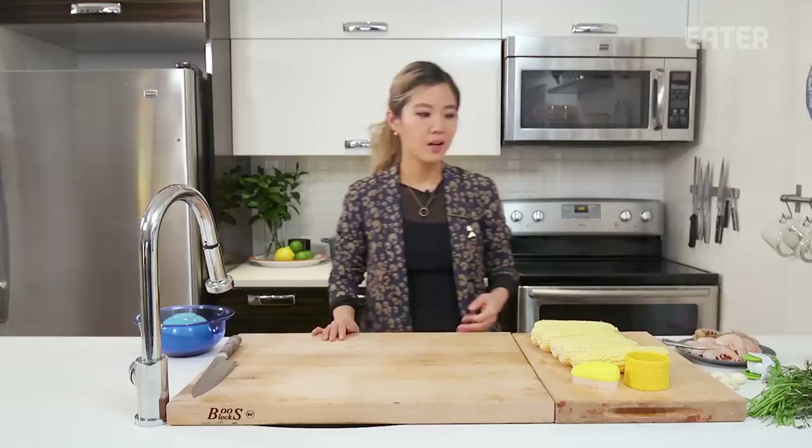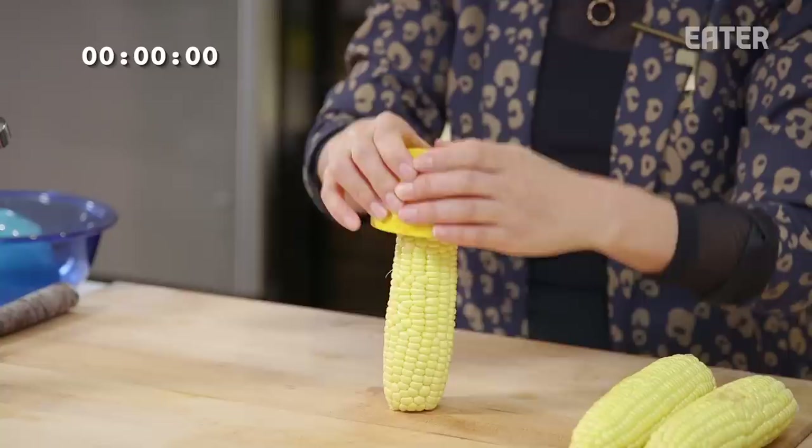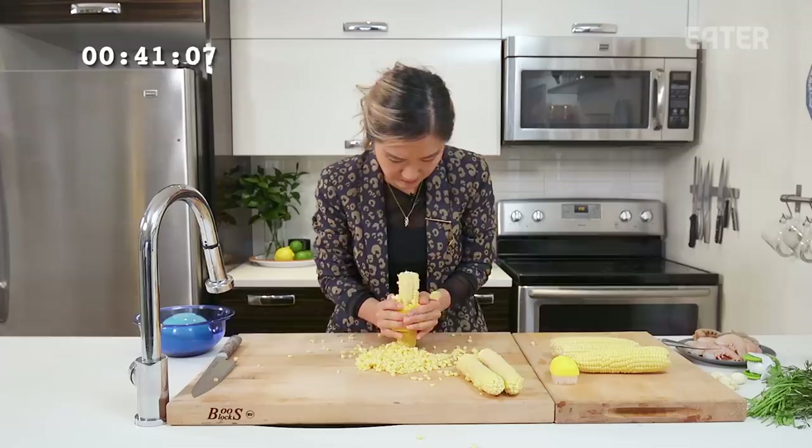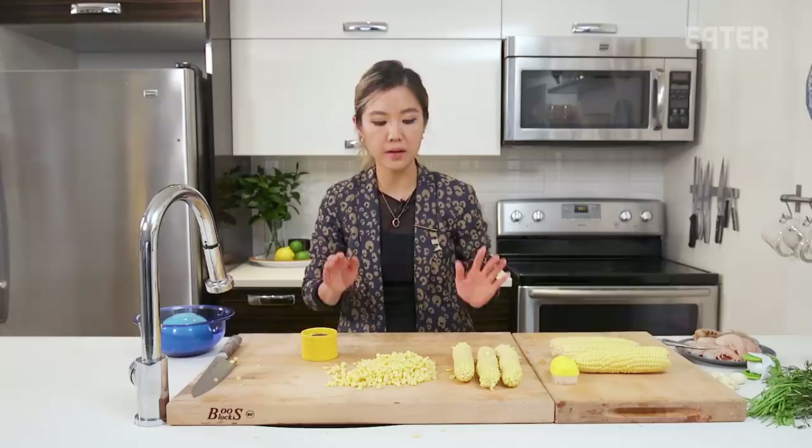Starting with corn. We'll start with the unitasker and move on to the knife. Okay, a little bit of a learning curve. Time: 43 seconds. And I made a hot mess — 43 seconds, really fast. Created a little bit of a mess, a little bit of loss of product, but it was very incredibly fast.